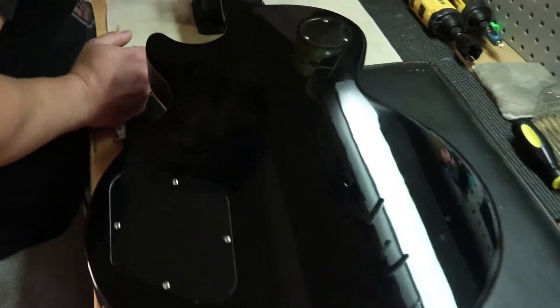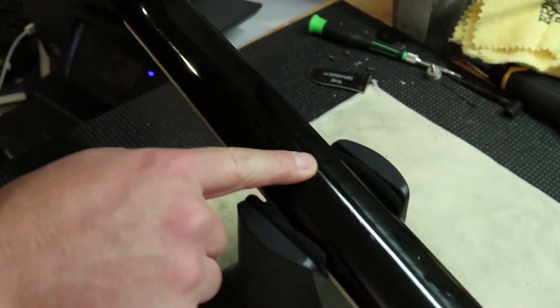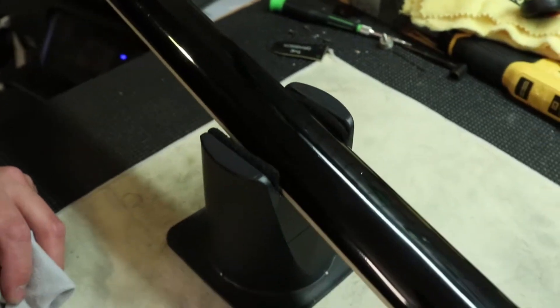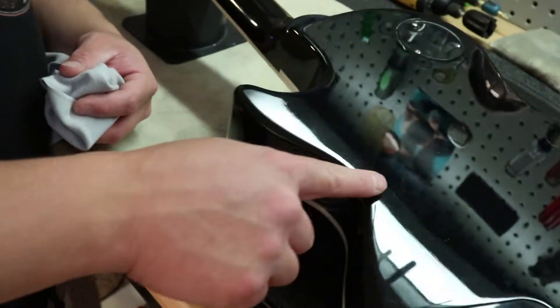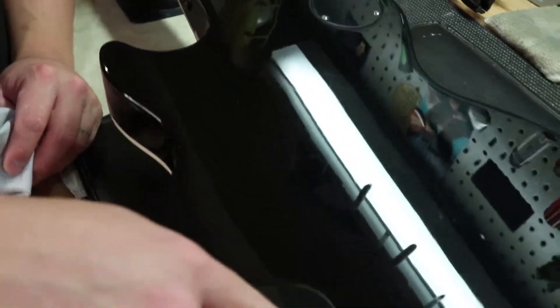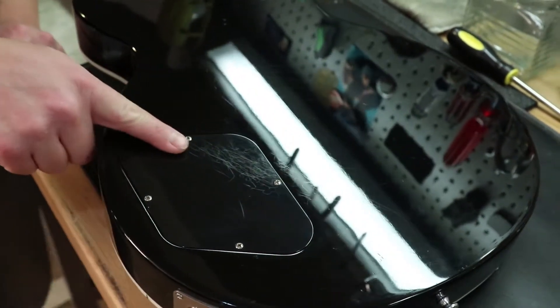Over on the back, looks like we've got some scratches right here on the back of the neck. Not a big deal — you can barely even feel them. And then on the back, just some light scratches. A little bit of wear right here kind of in the belt buckle area, just right around that area.